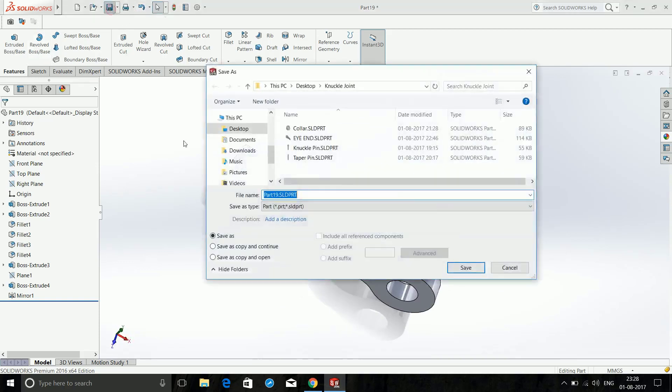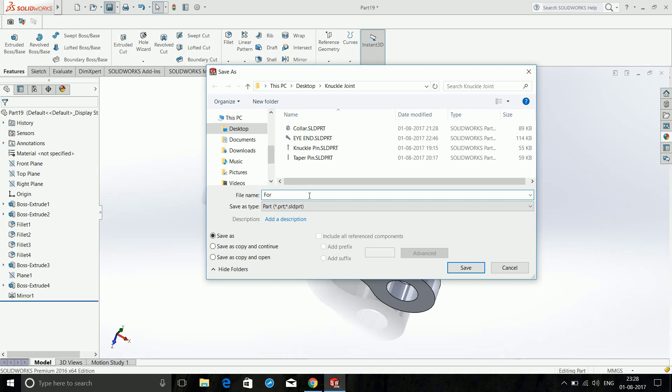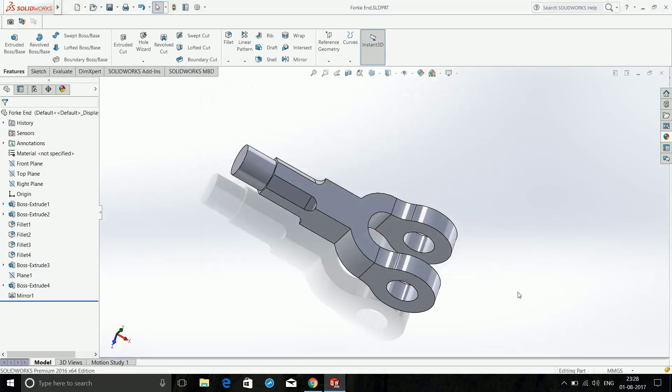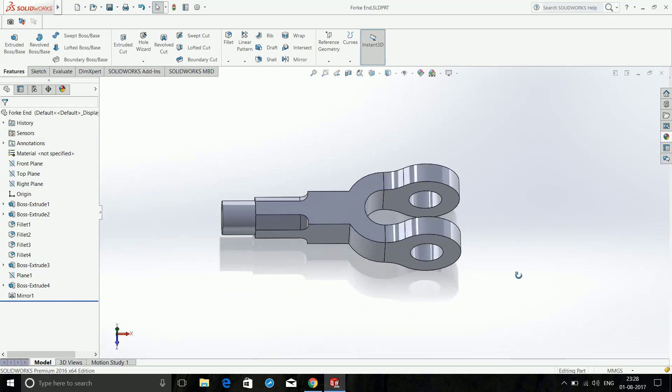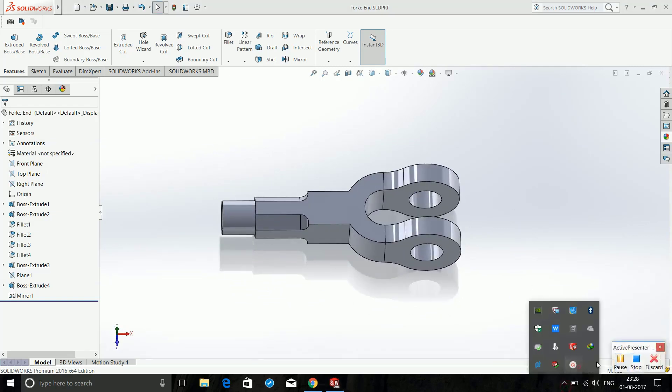We have completed all of the parts. In the next part I will show you how to assemble this, and we can even try out the animation. Let's save it — I will name it 'fork end' and save. See you in the next video, goodbye.